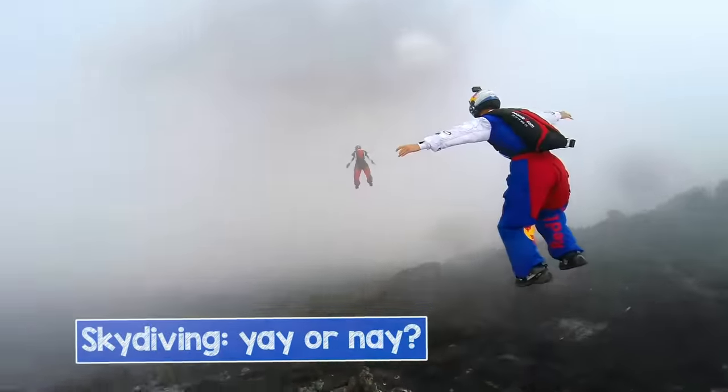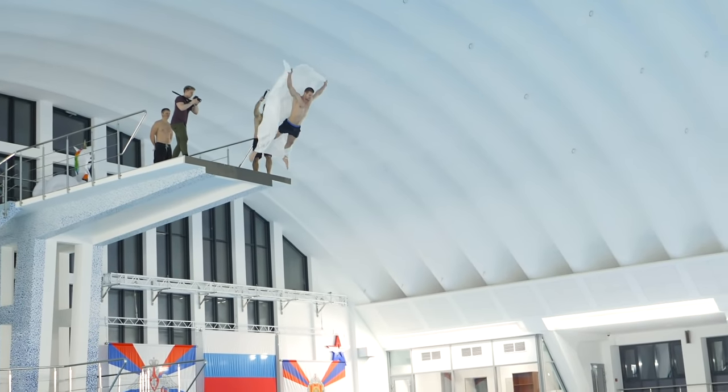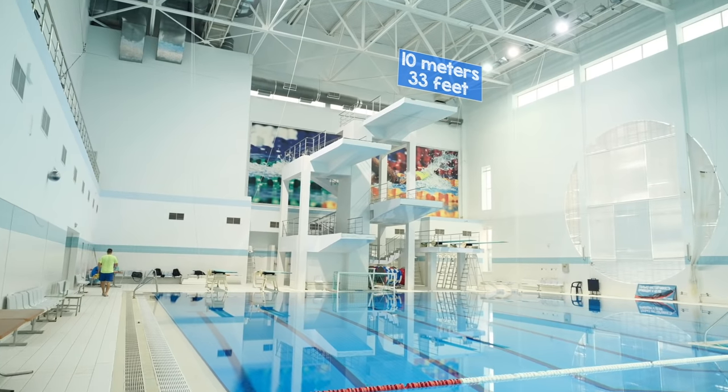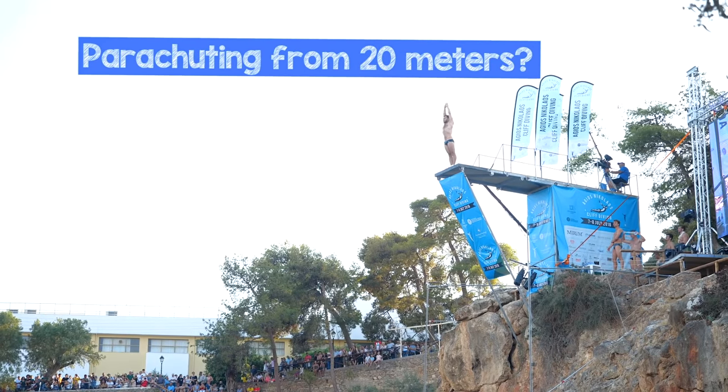Have you ever tried parachuting from a platform? Today we are going to be parachuting with huge flags up to 10 meters into the swimming pool. And if everything goes smoothly, we will have to find a way to parachute even from higher towers. But would the self-made parachutes work?